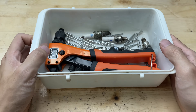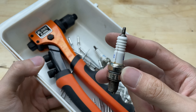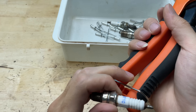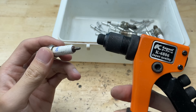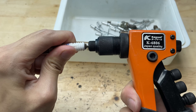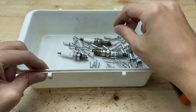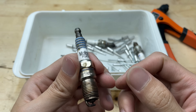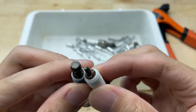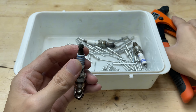Have you ever thought that old broken spark plugs and loose rivets rattling around in your toolbox could become the stars of amazing DIY projects? Don't let them sit idle in the corner of your workshop. Transform them into unique and useful creations. With just a bit of creativity, some strong glue, and a few simple tools, you can breathe new life into materials that seem useless — saving money while adding your personal touch. Ready to turn ideas into reality? Let's get started today.